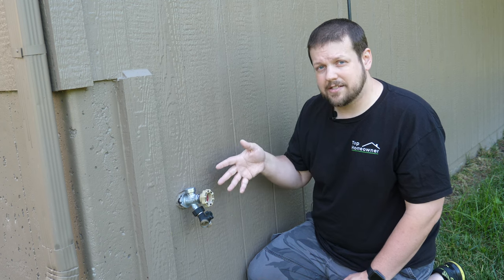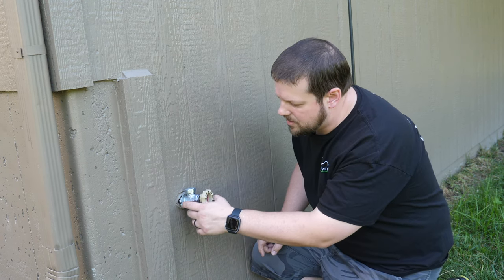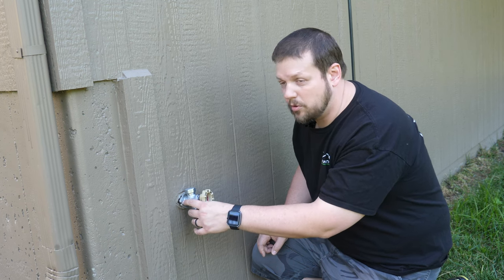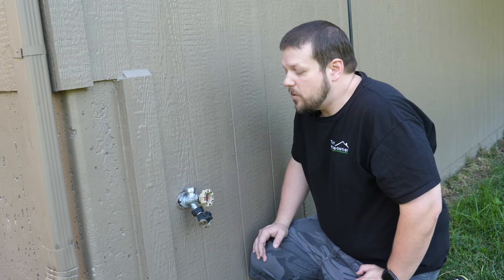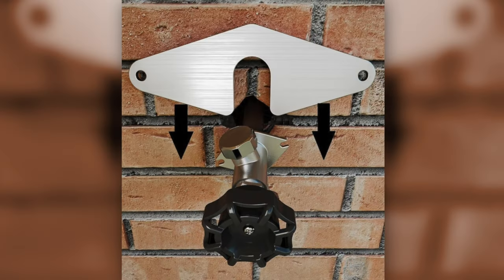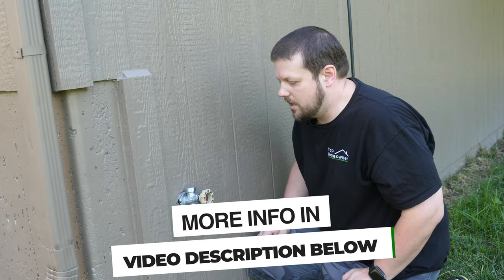In this video we're going to show you a couple different ways you can tackle this — one if you have access to the inside of the wall, and also if you don't have access. For our specific issue, the place where the screw was screwed into the siding has actually pulled out, so there's no place for the screw to attach. We're going to fix this from the inside. If you don't have access to the inside, they make a plate that you can purchase and install behind the hose bib to give you a new mounting point to connect to the wall.